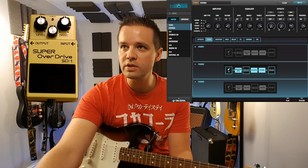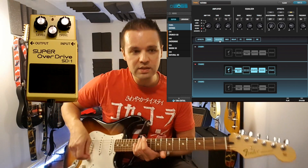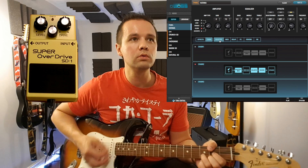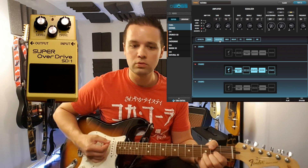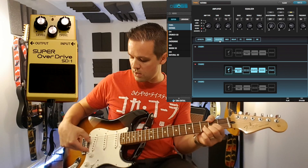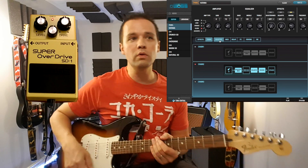I've got a clean channel set up with a little bit of reverb. Here's my clean signal before I put on the pedal. I'm playing a Strat here, using the bridge and middle pickup. Okay, let's try the pedal at 12 o'clock.